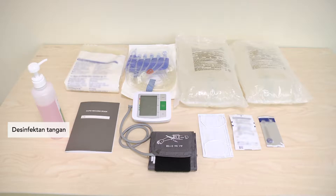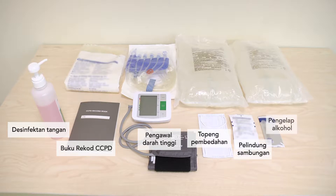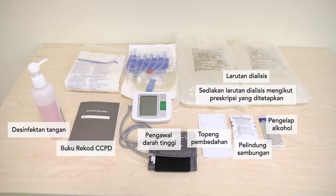Hand disinfectant, CCPD Record Book, Blood Pressure Monitor, Surgical Mask, Connection Shield, Alcohol Wipe, Dialysis Solution — prepare the prescribed number of dialysis solutions — APD Cassette, and Drain Bag.